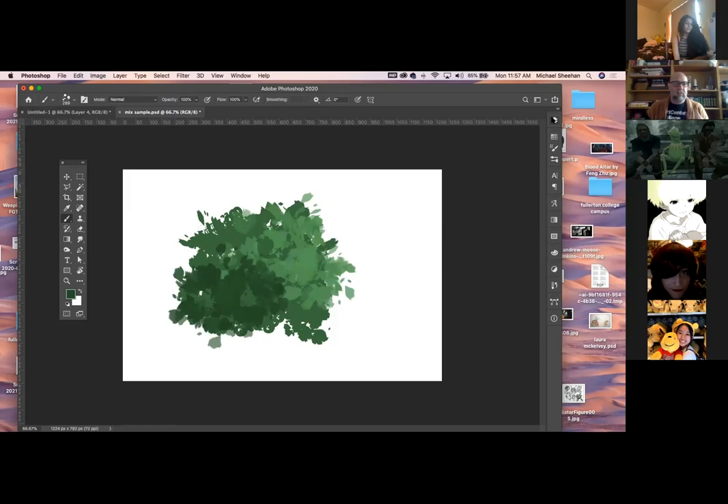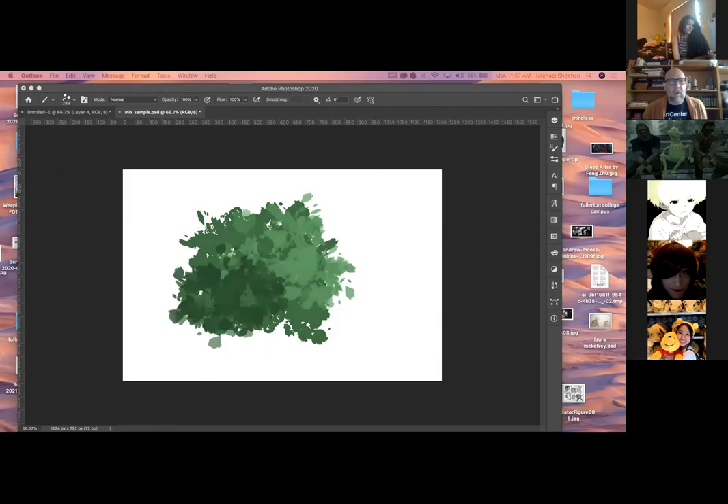Questions? Nobody has any questions? Everybody gets it? Okay. Even if it depends on what you're doing, all these things — I look at it as a painting tool. But I'll go online and see if I can find a video or two on people using it for photo correction too.